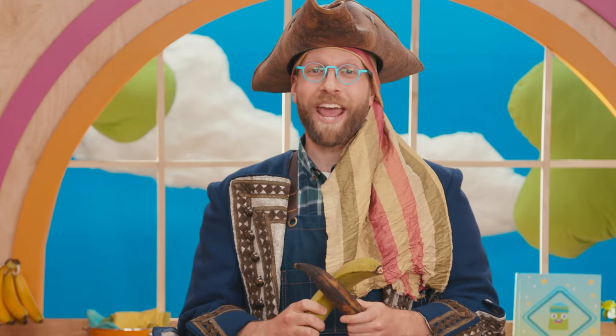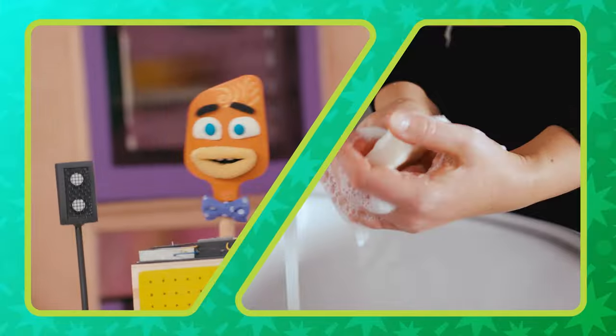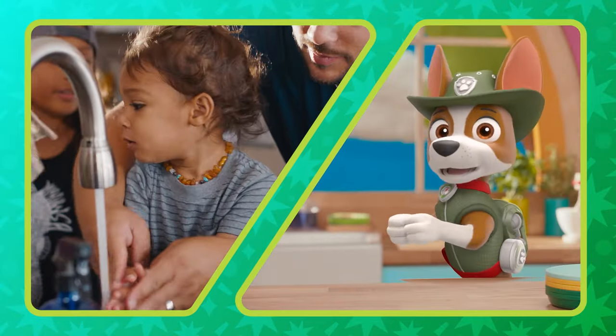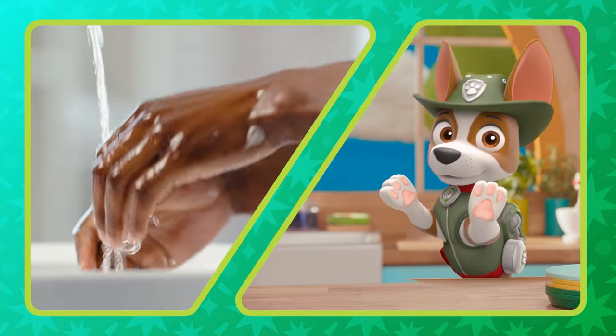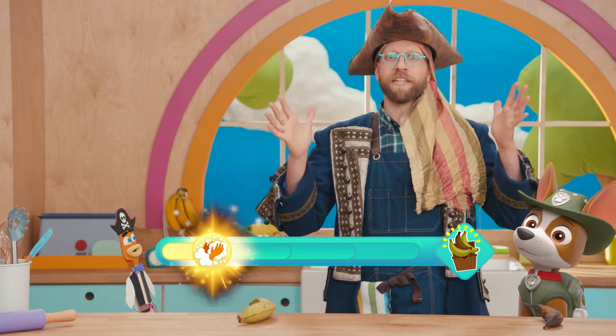But first, we have to wash our hands. Take it away, Captain Spatz and Captain Tracker. There's germs all over your hands that you can't even see. So scrub them once and scrub them twice and scrub until they're clean. Hey, you made the Yum-O-Meter go to the next level just by washing your hands.